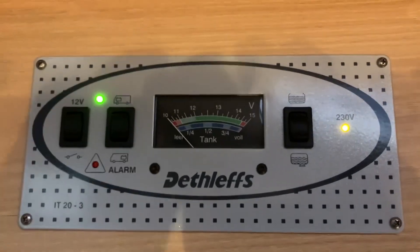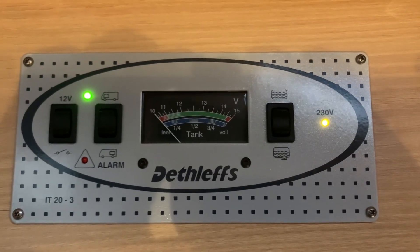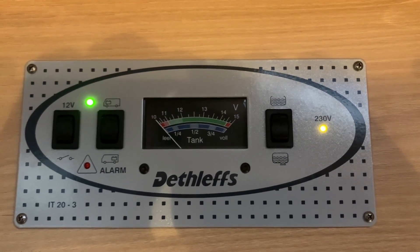And it's as easy as that — that's how to use the Schulte IT20 control panel. Hopefully you found this video guide useful. I'm Sev and thank you very much for watching.